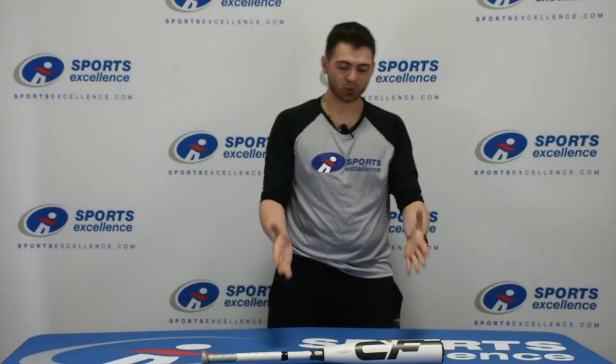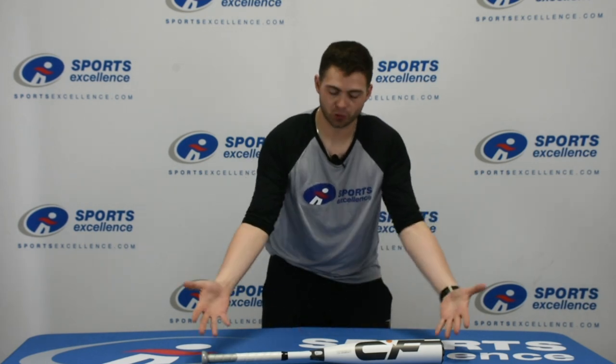Hey everyone, Basin with Sports Excellence again here today. I'm going to talk about the DeMarini CF. A two-piece composite bat will require a break-in process. This is the Drop 10 model that I have in front of me here.